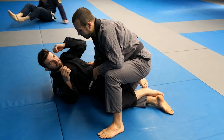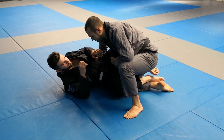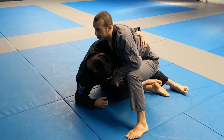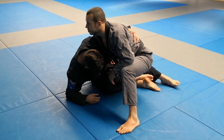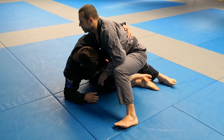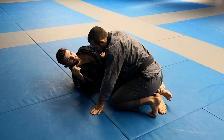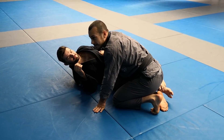We're going to work on bending the underhook. When Dan gets the underhook and wants to come up, there are a couple of things we can do to deal with this. The first thing — this is something that Kit Dale uses and I'm stealing it from him.